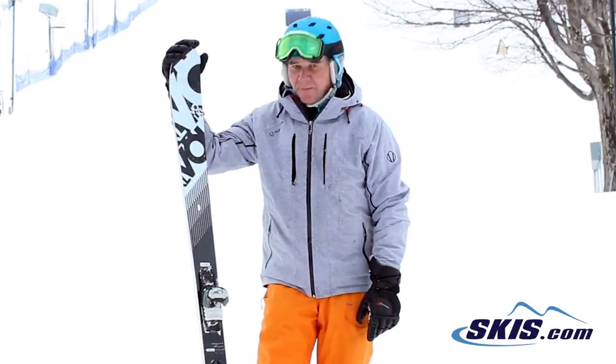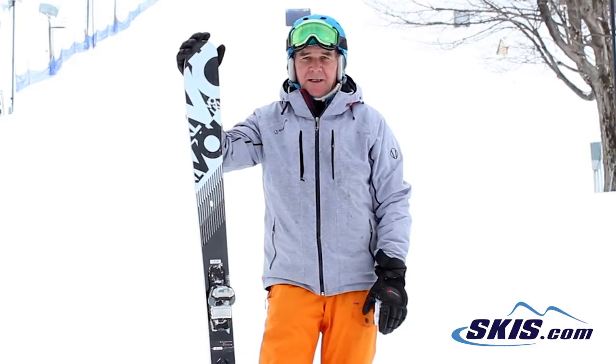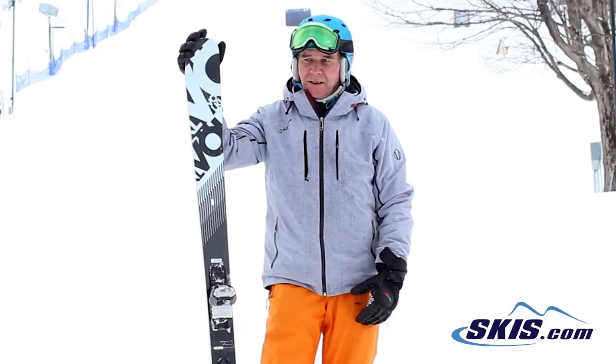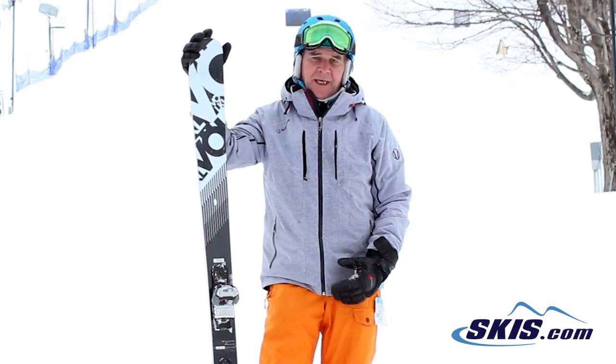Hi, this is Hans. I just came off the new Volkl Kendo. The Kendo has been updated — it's got a different sidecut. It's one millimeter wider underneath the foot; it's a 90 now. But it also has, instead of only tip rocker, it has a tail rocker too.